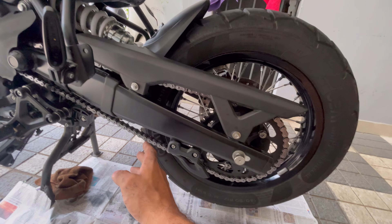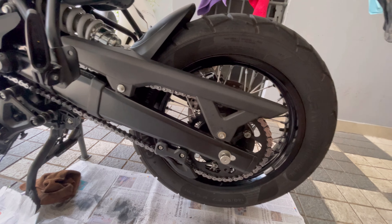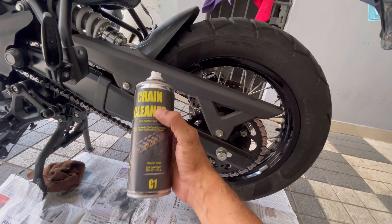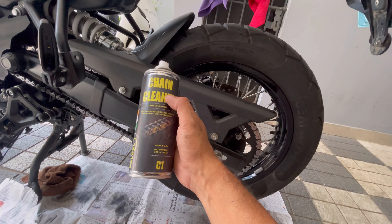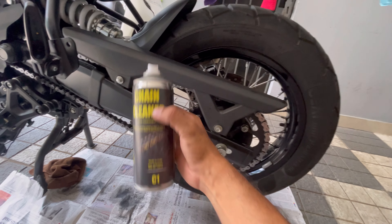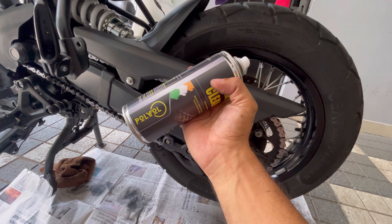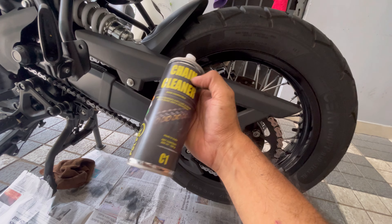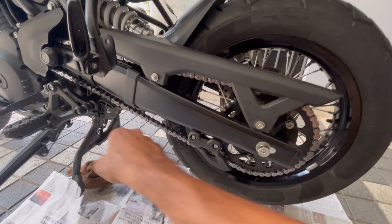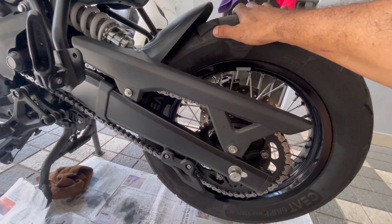There are plenty of videos online on how to go about cleaning your chain and lubing it, so skip that part. What a nice smell — pleasant aroma. It's the best smelling chain cleaner yet. It's Polyol, an Indian manufacturer. They've sent this my way. We'll wait for some time; I've dried it nicely. We'll wait and then go ahead with the lube.